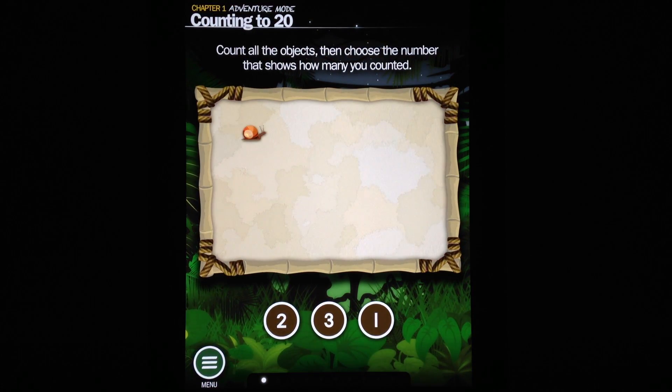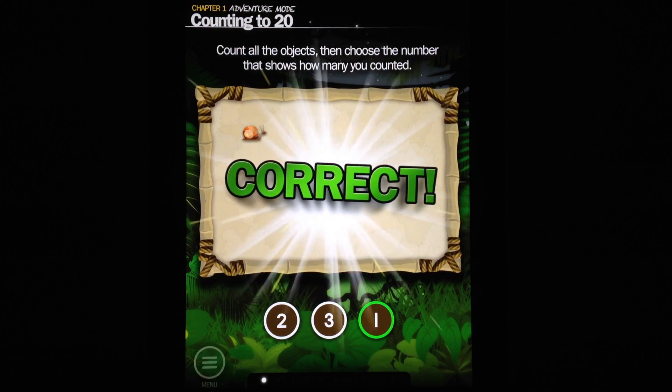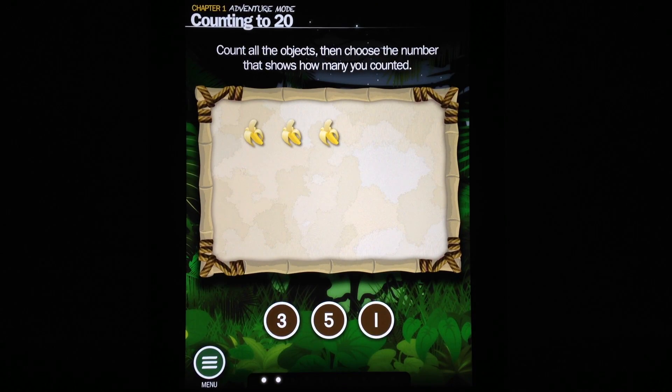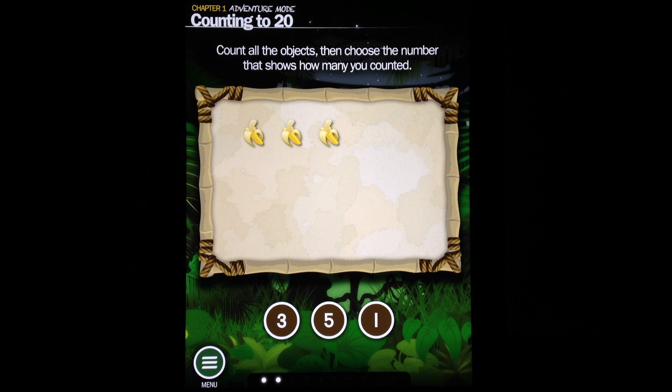For example, you can see an activity that says 'count the number of objects on the screen.' The nice thing about this is that different activities change, so it's not all the same and kids won't get bored very easily.